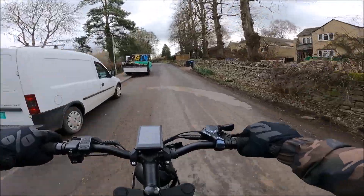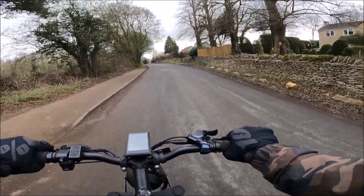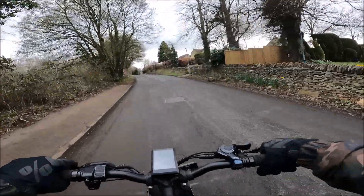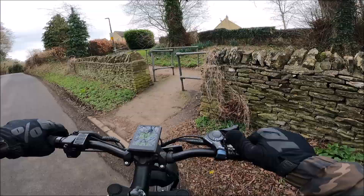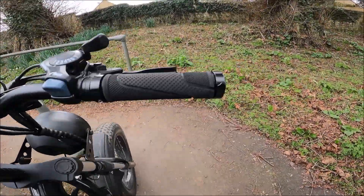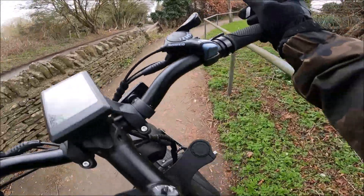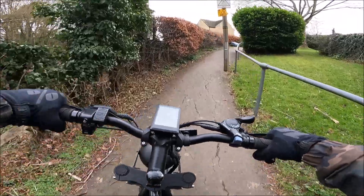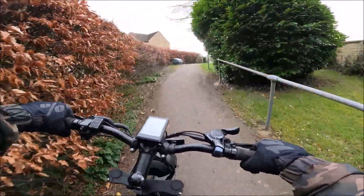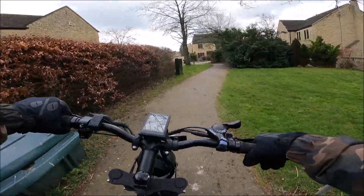I was just thinking it'd be so funny if I ripped a skid up just next to them. I bet that would have made them jump — that's my humour. Oh no — fail! How we got going again, it's just trying to pedal on the angle.